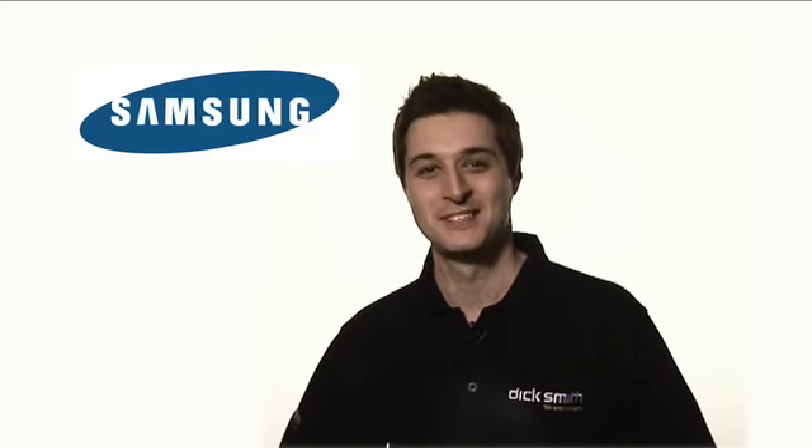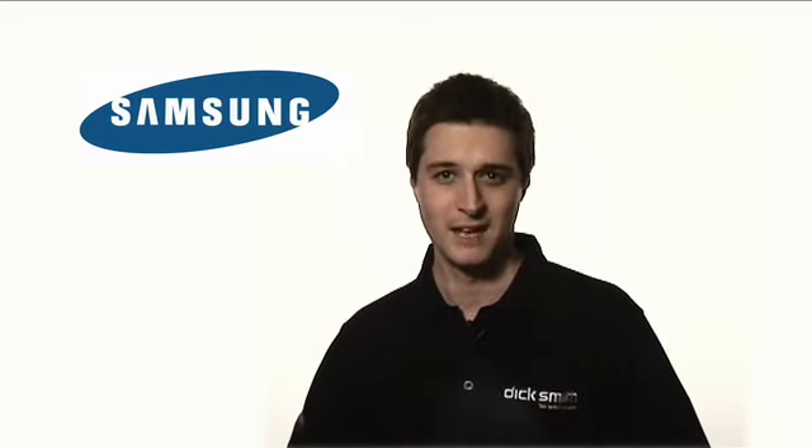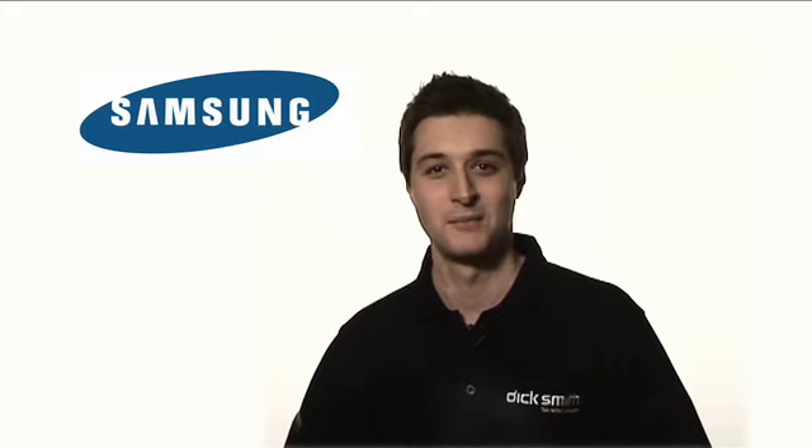Hi and welcome to Dick Smith's Techspert TV. Today we are featuring two exciting new cameras from Samsung: the amazing NX range and our new PL series dual screen cameras.